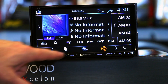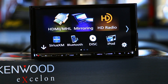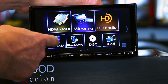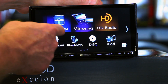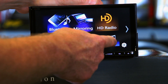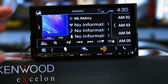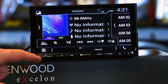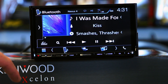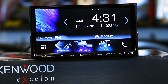Across the bottom here you have three sources that it pulls up for you. If we go back to the main menu, these are those three sources. Depending on how you're going to rock your life — let's say you're not going to use HDMI and you want Sirius XM instead — hold it until the white boxes appear and drag it up. You can arrange these any way you want, creating the three you're going to use the most. When you go back to the home screen, they'll have changed accordingly.